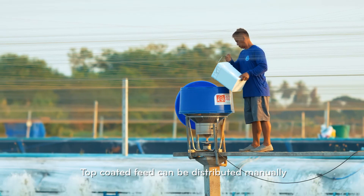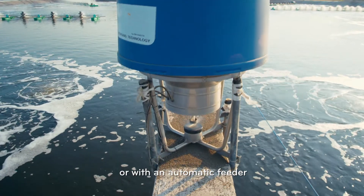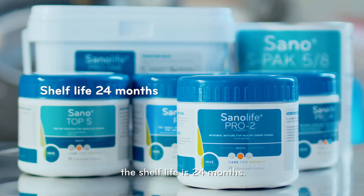Top-coated feed can be distributed manually or with an automatic feeder. When stored unopened in a cool, dark, dry place, the shelf life is 24 months.